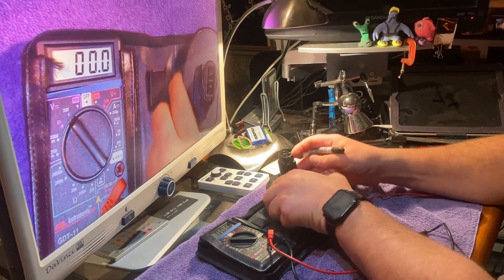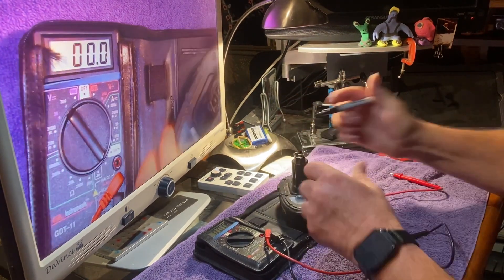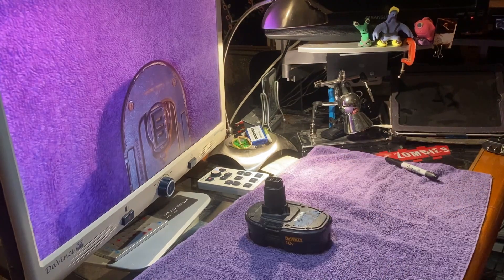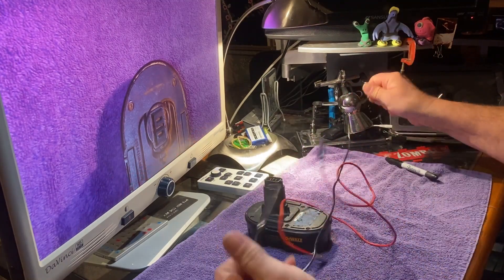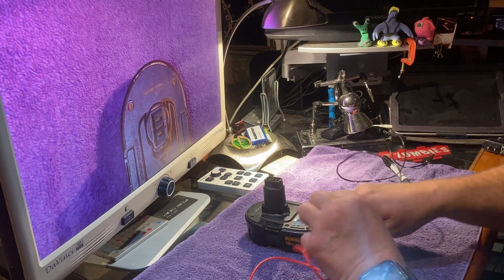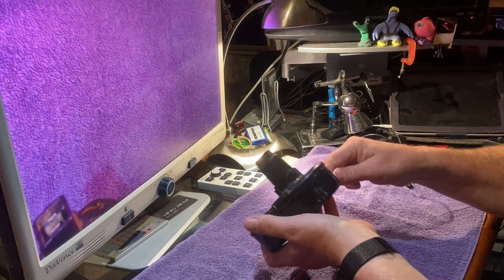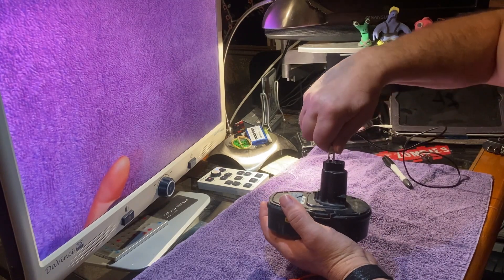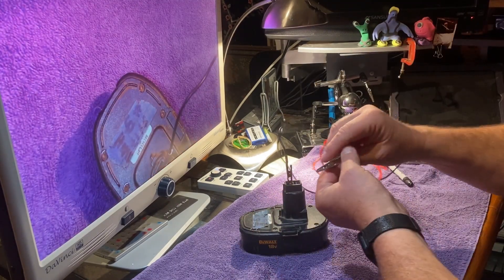I'm going to put a negative here and a positive over here. The next step is to get some alligator clips — I'm using a set that's red and black to simplify the process. You hook them up accordingly: put the black cable on the negative and the red cable on the positive.